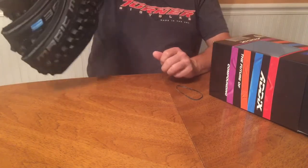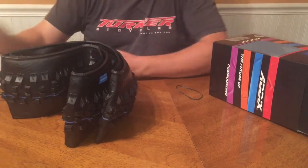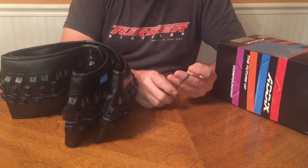I am getting 1030 grams on the scale. Next, I'm going to go ahead and mount this on the front of my RFX made by Turner.